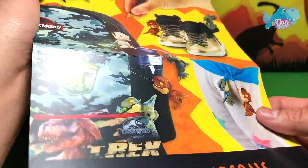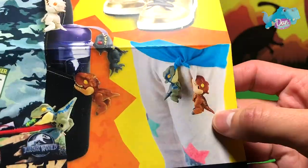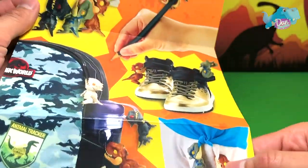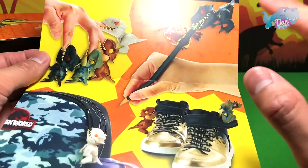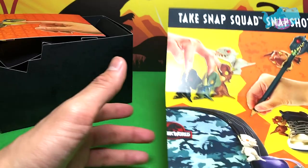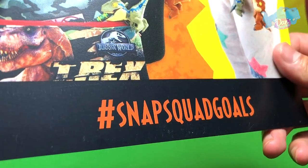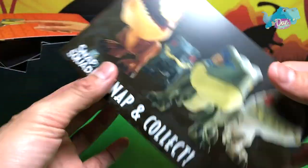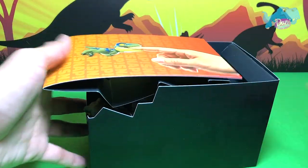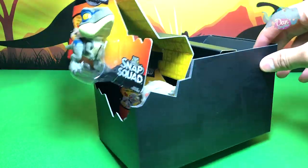Flip it over — 'Take Snap Squad Snap Shots'! Basically you can just hang them anywhere: hang them on your bag, on your shoes, on your clothes, on your pencil case, on your pencils, on your fingers. I'm pretty sure I would want to do that — that's really fun! Hashtag Snap Squad goals. Awesome stuff!